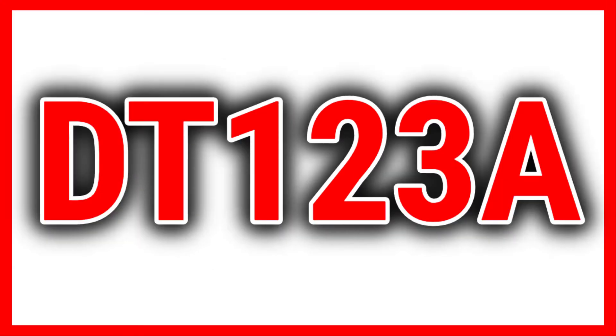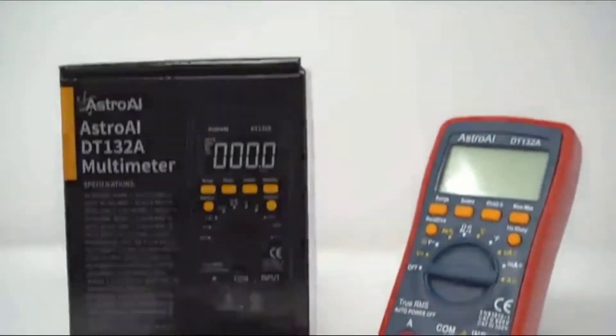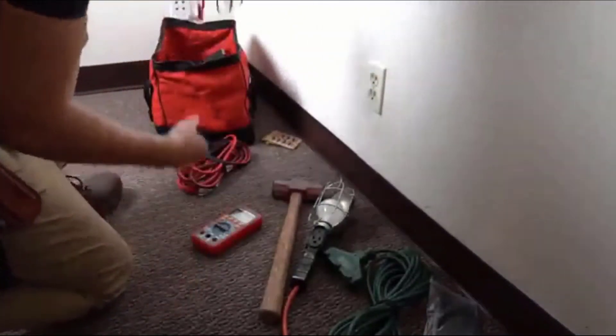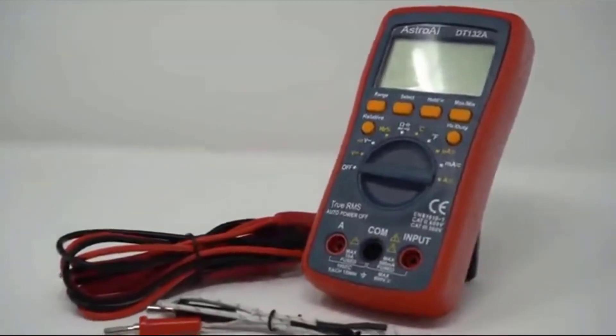The Astro AI True RMS 4000 Counts Digital Multimeter is the go-to tool for household electricians and workers alike. Its simple and lightweight design not only travels anywhere, but also features an ergonomic rubber bumper exterior for easy handling.